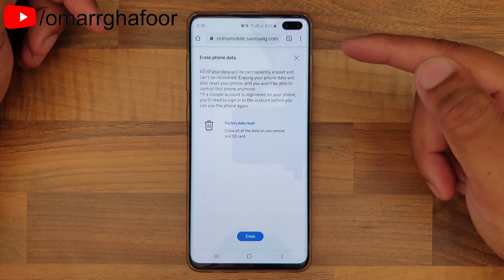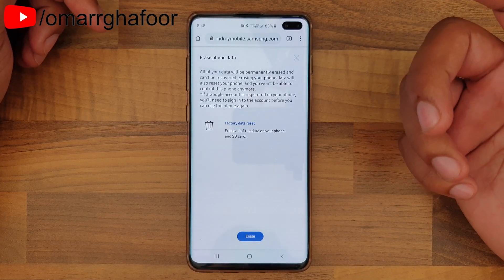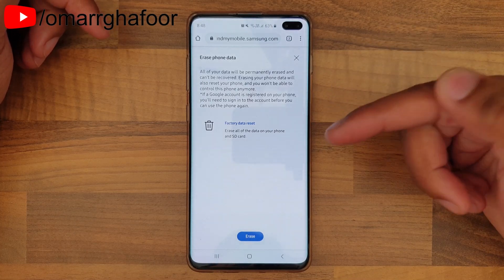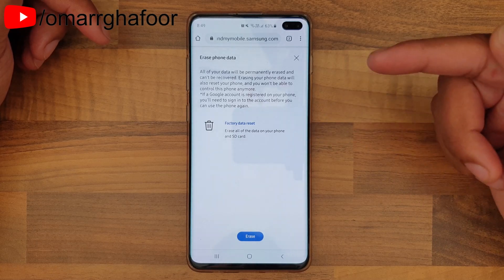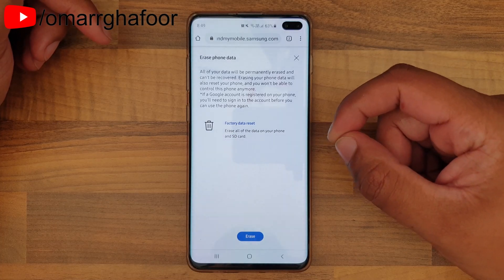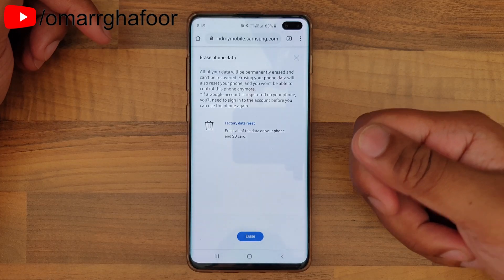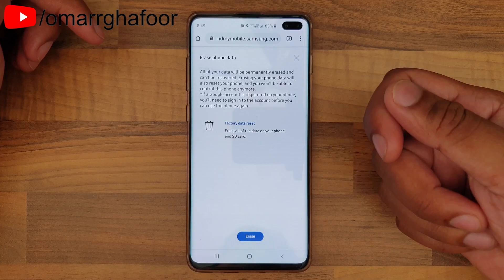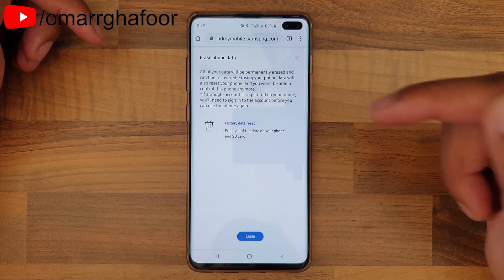What will happen is even if the phone is off, when someone turns it back on and it establishes a connection to the network, it will then erase the data. So it doesn't matter whether you do it right now or whether the phone is off. For example, if the battery is low and someone charges it, or the phone is off due to no battery and someone turns it on — once it powers up, it will start to erase the data because you've already sent that signal.